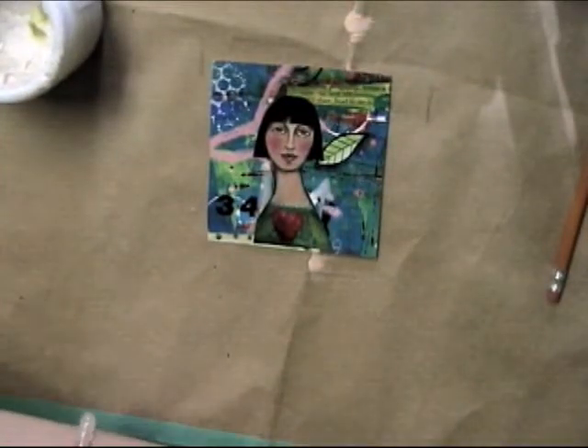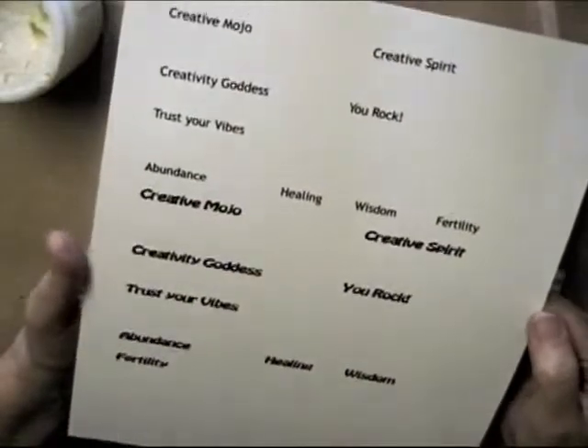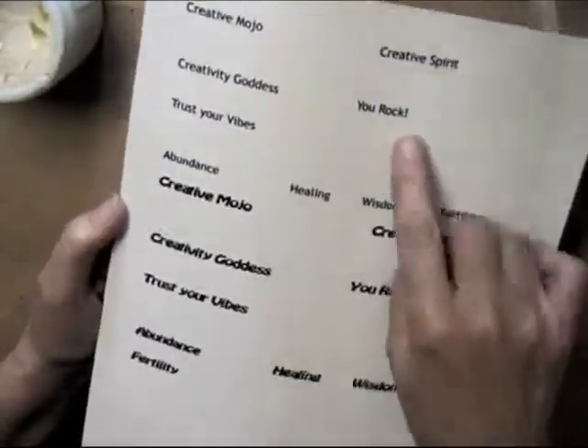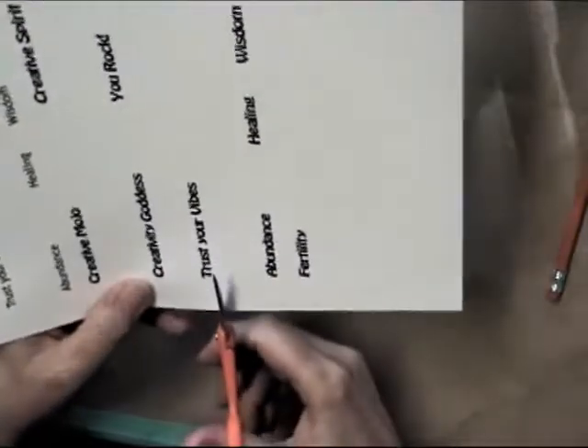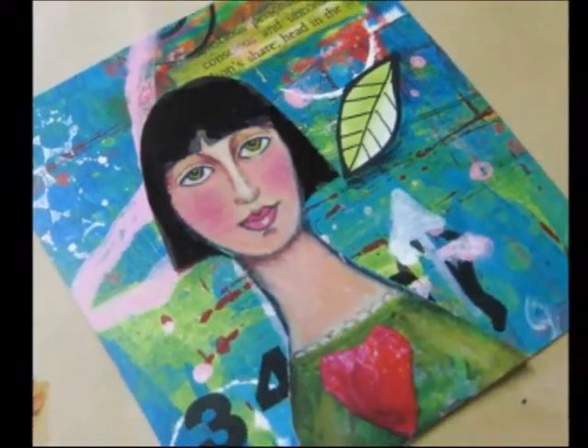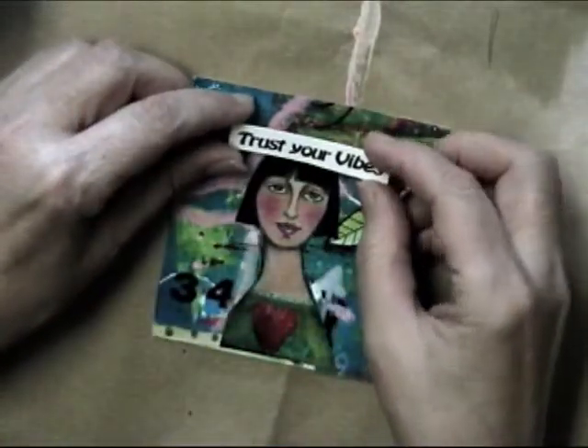What I've done here is I've photocopied some words that I thought were appropriate. Some of them say creative mojo, creative spirit, creativity goddess, you rock, trust your vibes, abundance, healing, wisdom, fertility. I've printed them off in different size fonts, and I'm just going to cut one of them and adhere it to my background collage here. I think I'm going to use "Trust Your Vibes" — putting it right up here.